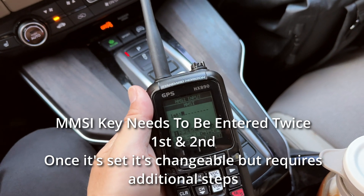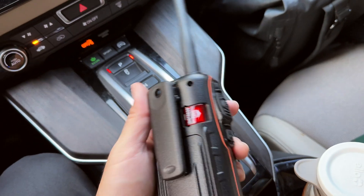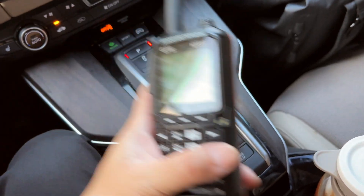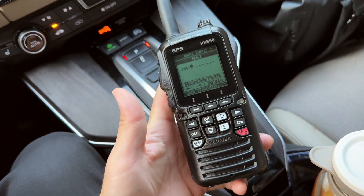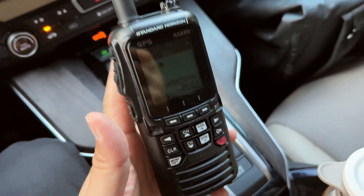That's how simple it is. Once you enter the MMSI, the DSC calling feature is enabled. If you have a distress situation, you press the distress button and it will send your MMSI info along with your GPS coordinates to any vessels nearby within miles of range, and also to the Coast Guard.